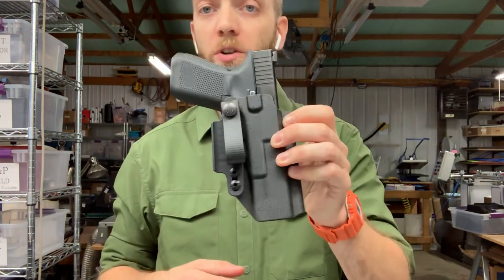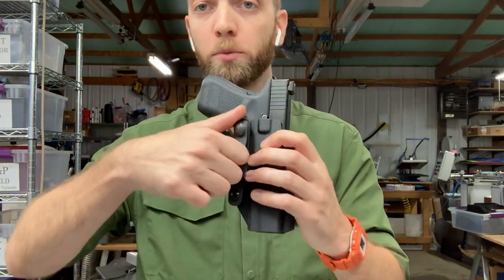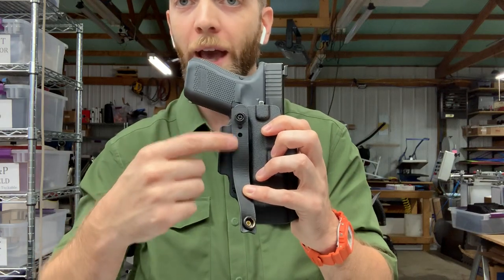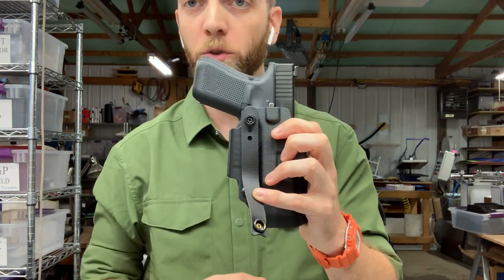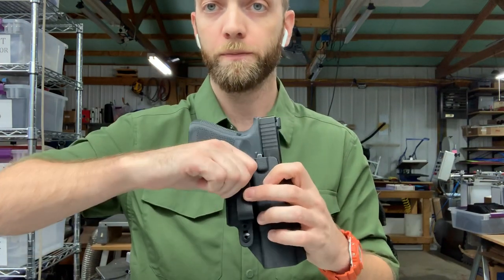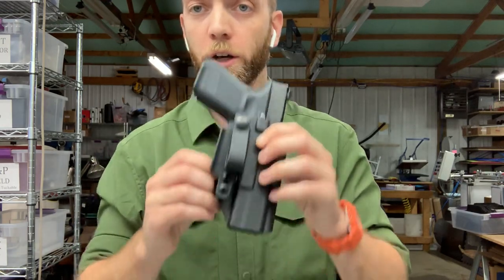Then we have tuckable options where you can put a garment over the gun and behind the attachment. The first one is our single loop with tuck strut. You get one Biophane snap loop, and these are adjustable for belt size by removing that screw and moving the loop up and reattaching through a different hole to shorten the loop for a smaller belt. If you're running a 1.5 belt you should size the loop down to make sure it fits snug.